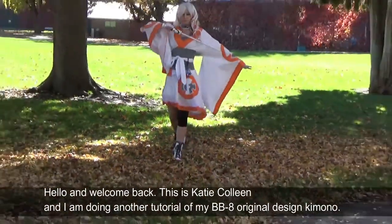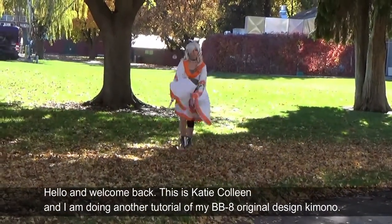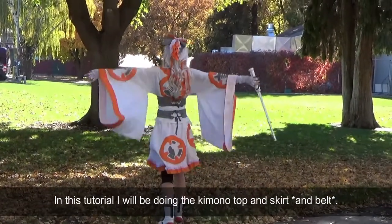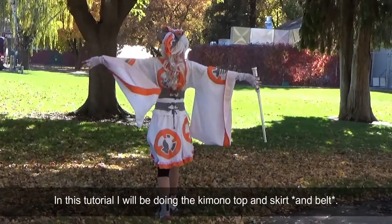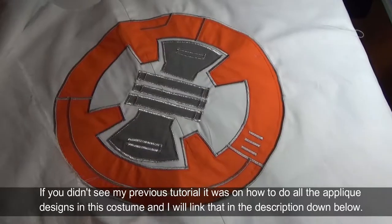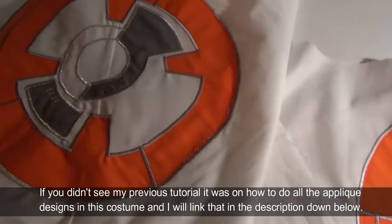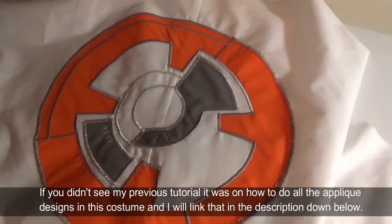Hello and welcome back. This is Katie Colleen and I am doing another tutorial of my BB-8 original design kimono. In this tutorial I'll be doing the kimono top and skirt. If you didn't see my previous tutorial, it was on how to do all the applique designs in this costume, and I'll link that in the description down below.